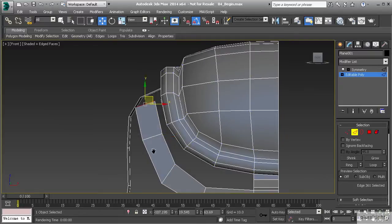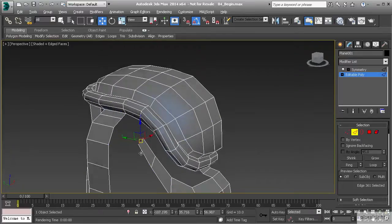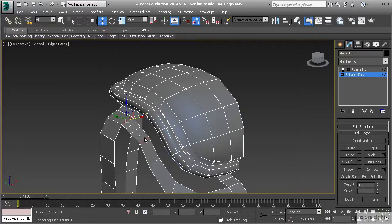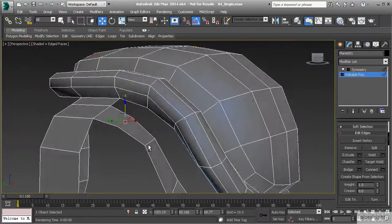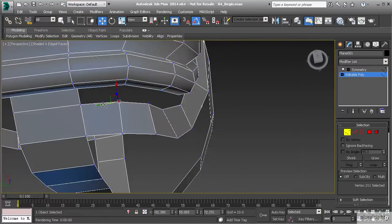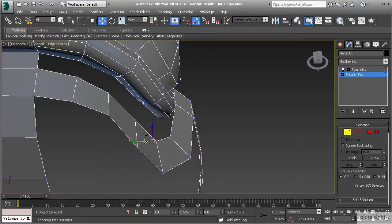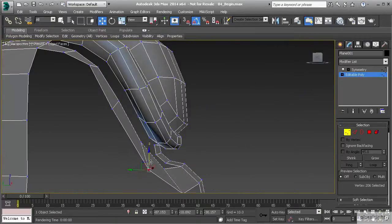Let's hold Shift and drag that up one more time, then pull that back even further. Now take this edge and this edge and bridge those — bridge that with a single polygon. Actually I should have done two because I can see that segment is going to come right down into here, so I'll use Connect and pull that up. Now we can come in and start to reshape this set of polygons — pulling those forward, looking at them from the top to make sure they're pointing right into the border of the backpack. I'll pull that forward and these should be okay down here, maybe pulling that back just a little.